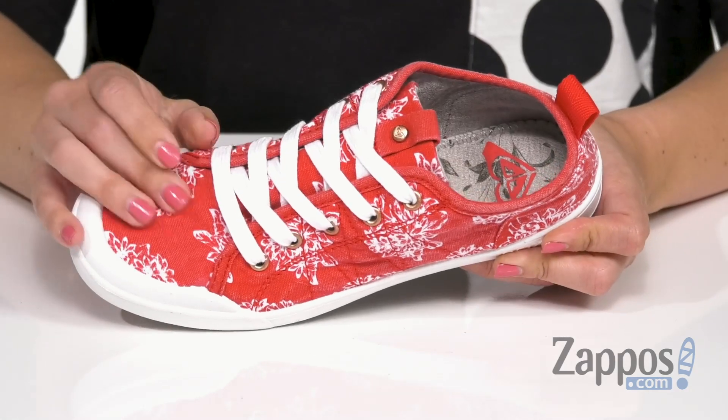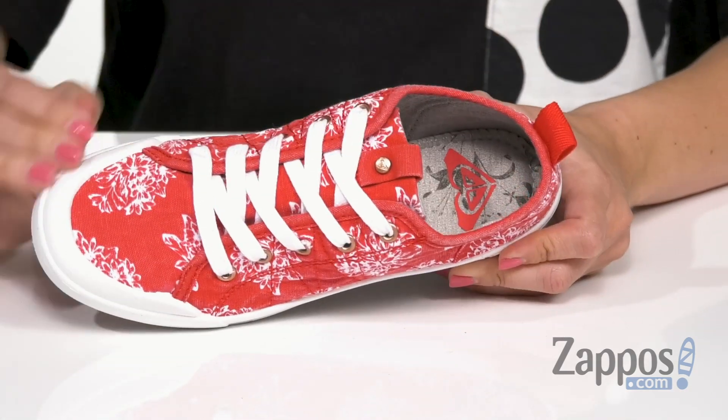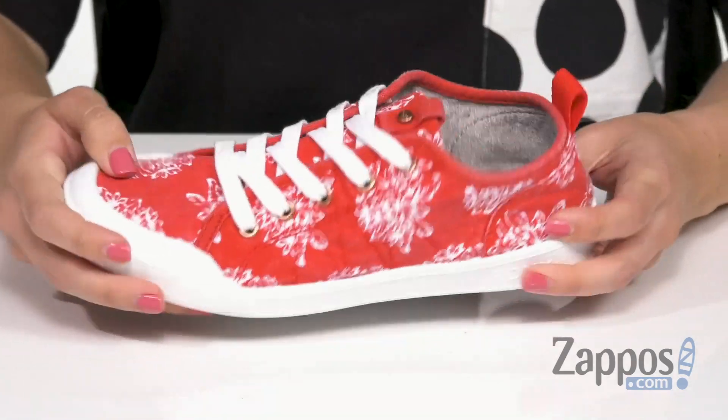These darling sneakers have a really soft fabric upper with an easy lace-up design. Front and rear pull tabs, and love how there's a bit of a toe bumper going on there too. Really flexible and lightweight.